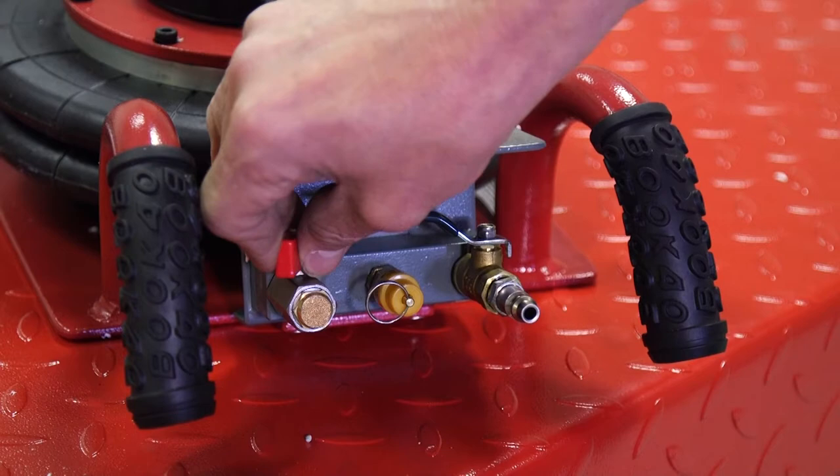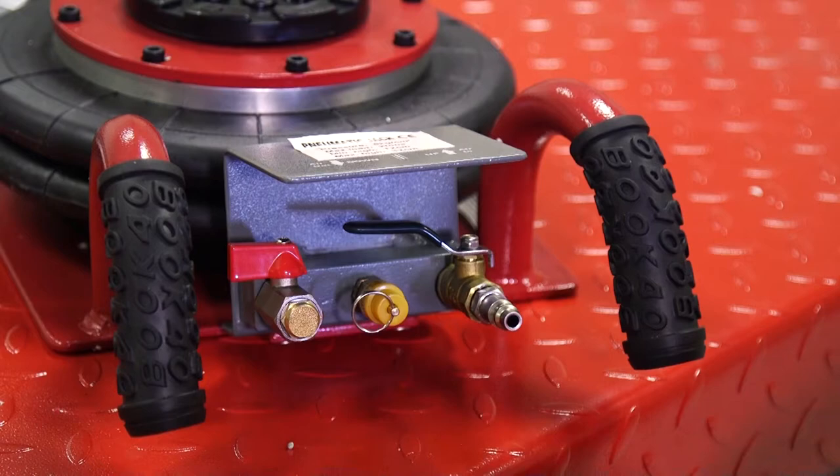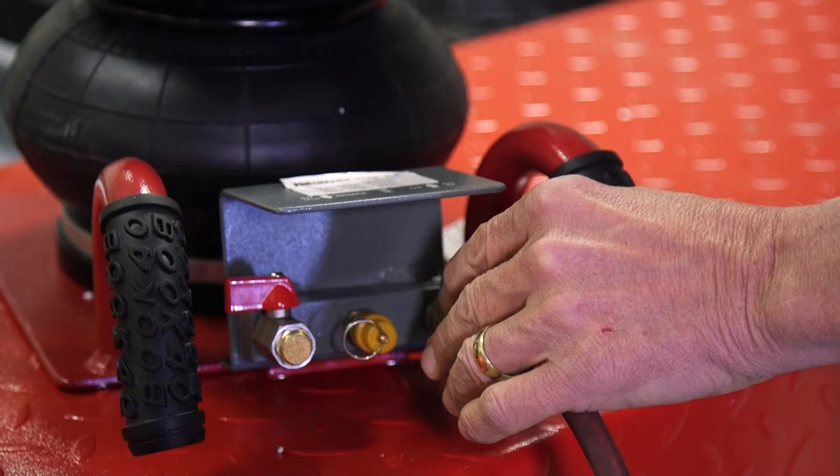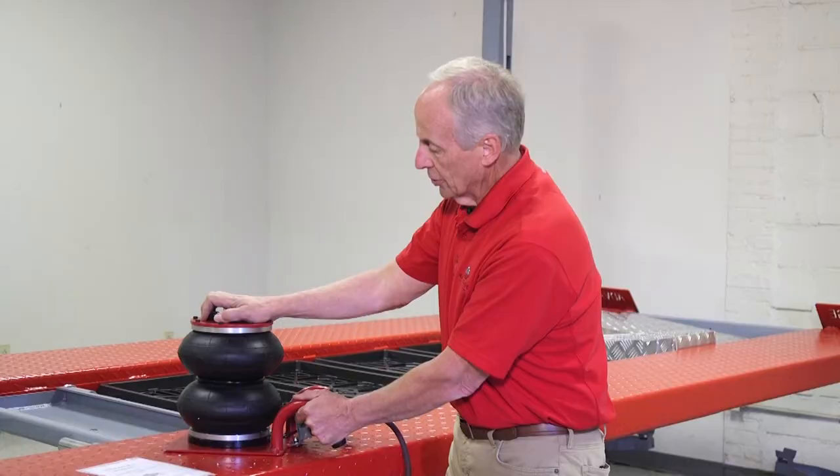Let me show you how this works. You simply hook air to it, then open this valve and you'll see it works very quickly — air goes in and it raises the jack. Once it's full, close that off and you'll notice how stable this jack is. You're very stable.